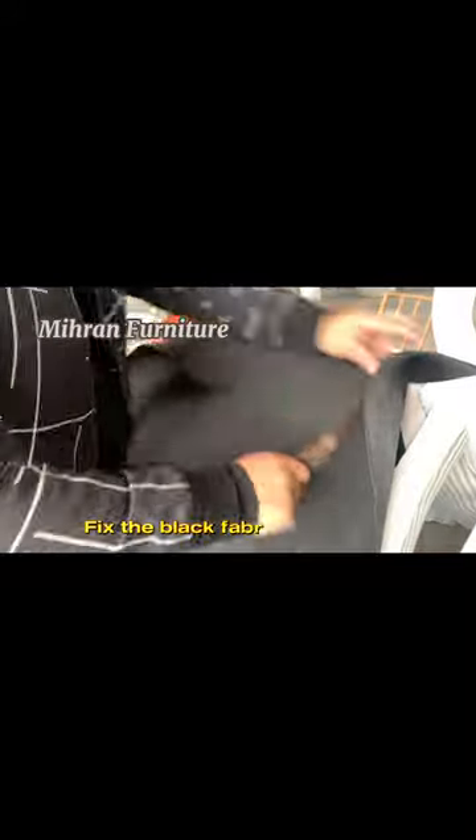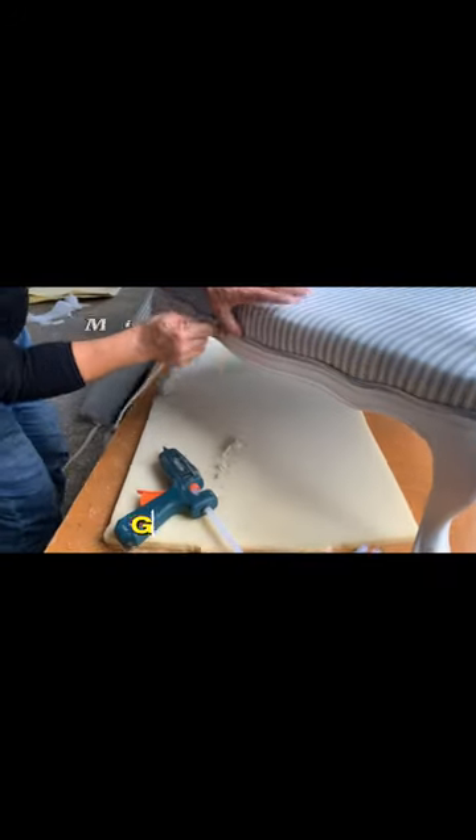Fix the black fabric on the bottom. Glue the pipe in.